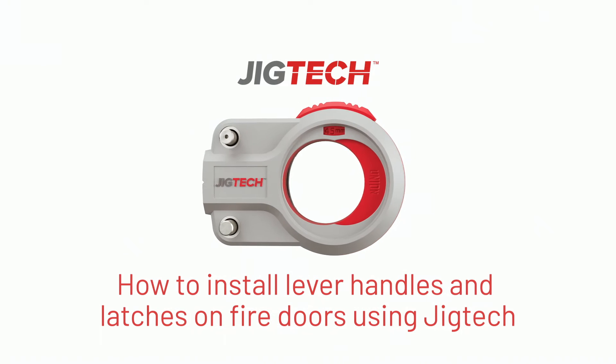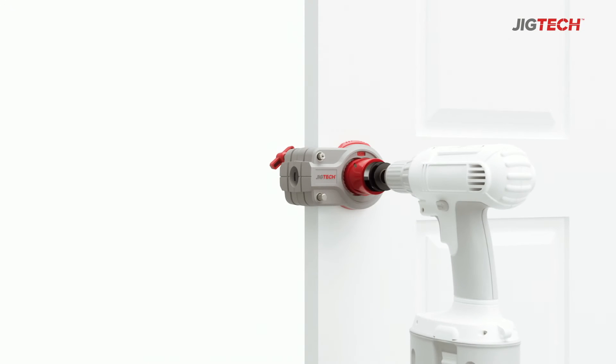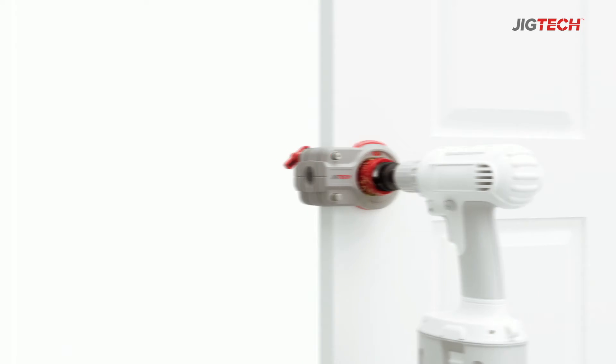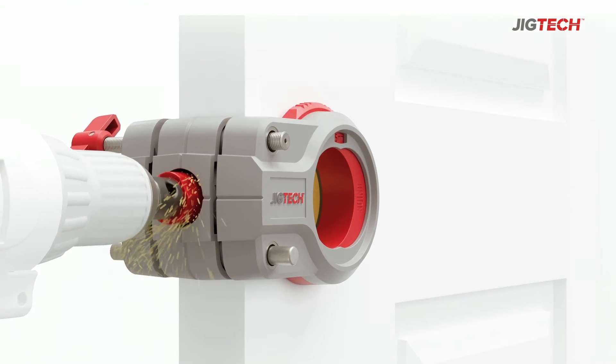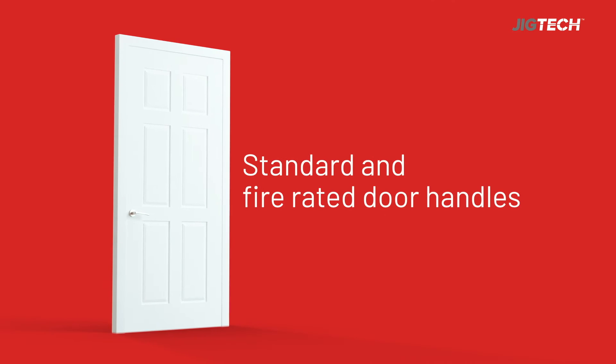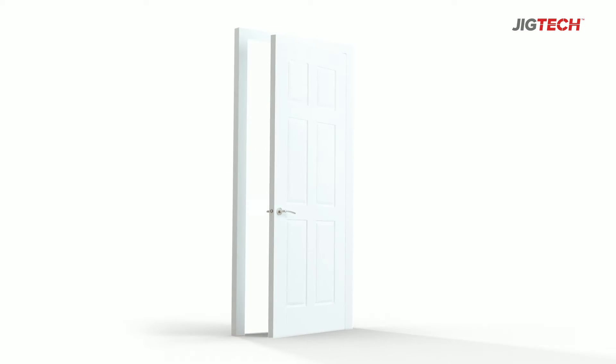Jig Tech makes handles quick and easy to install. It increases the precision of the installation and lets you fit five door handles and latches in the time it normally takes to do just one. With our range of standard and fire rated handles, it's the perfect solution for any internal door.